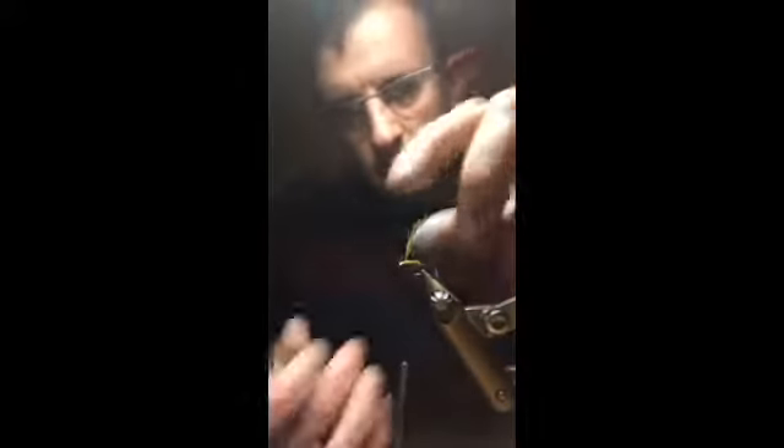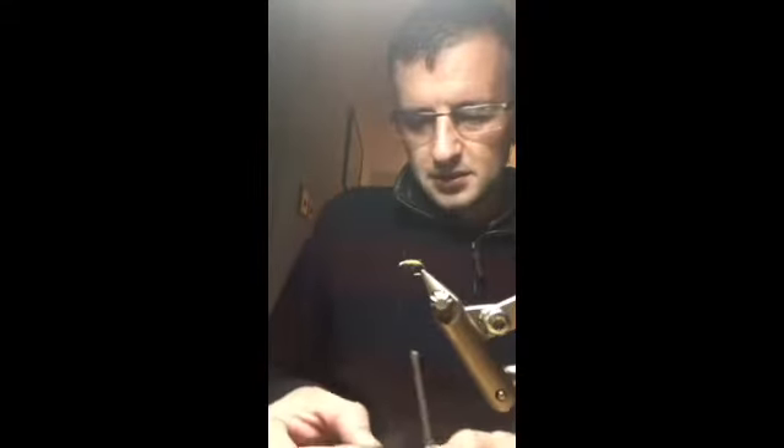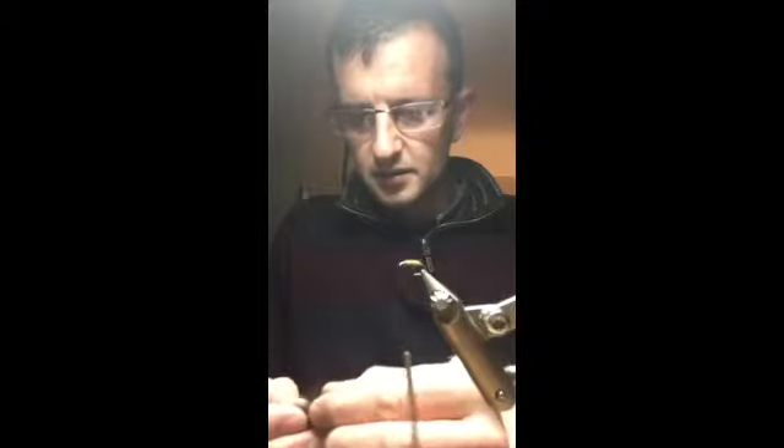Just get that sorted. Simple as anything, takes minutes to tie it. When you get your CDC feathers, what you do is line them up at the tips. For a size 14, if they're good CDC, then 3 is enough in my view anyway.